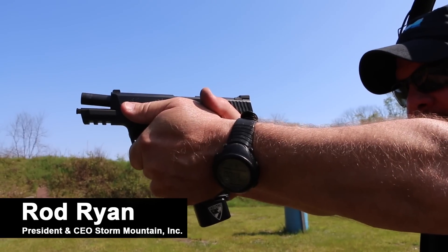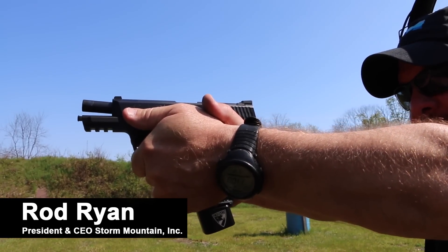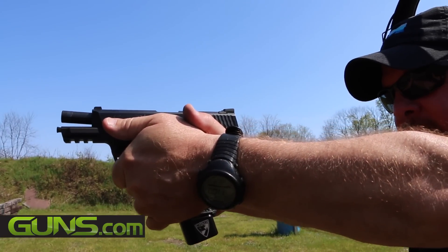Okay, here we are. We've just fired the firearm, the gun. We've got an empty gun at this point, slide locked to the rear.